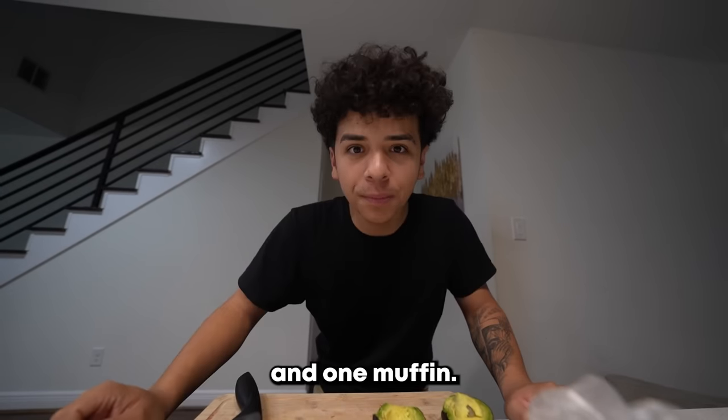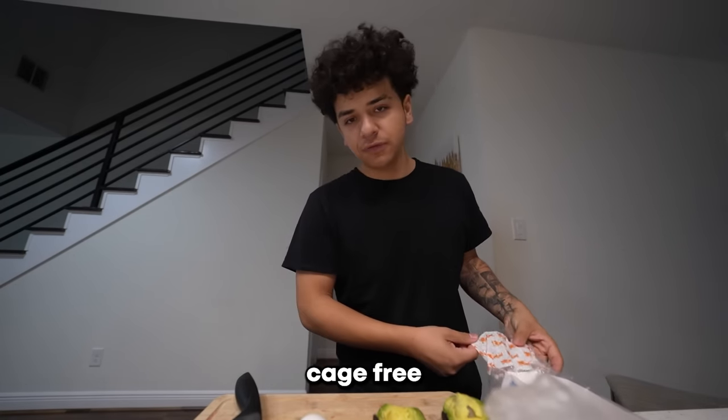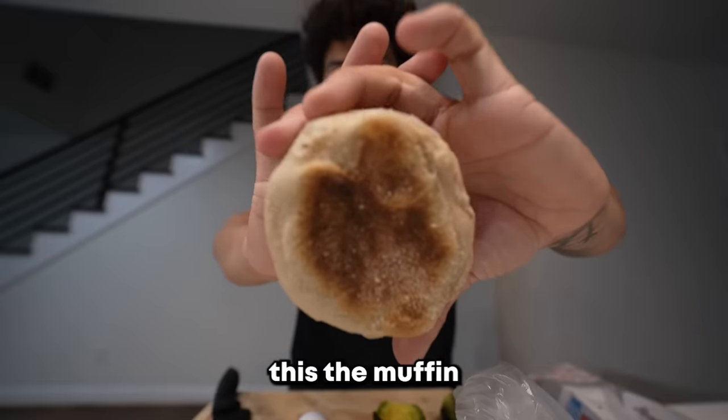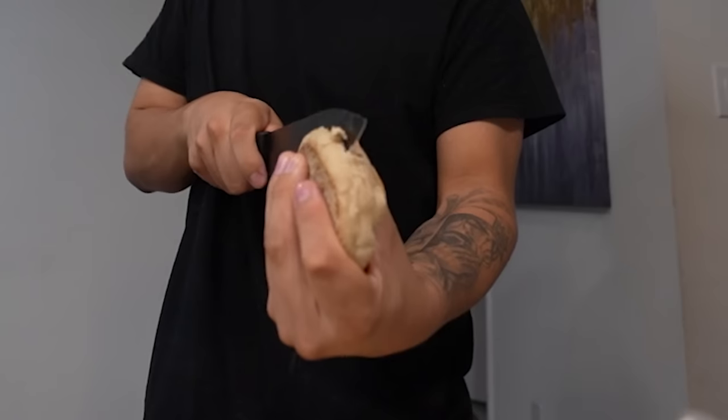We're gonna need one egg and one muffin. I'm just using a normal cage-free egg, because I don't believe in cages — free them chickens for real. This is the muffin we're gonna be using, it's just a whole wheat muffin you can get at any store. Cut it down the middle and we're only gonna be using one side.